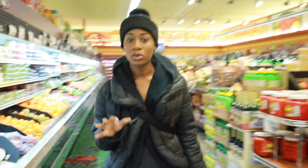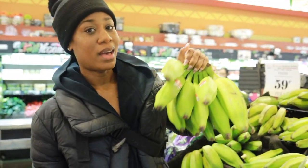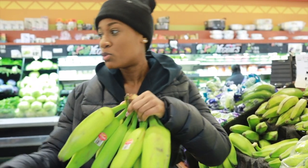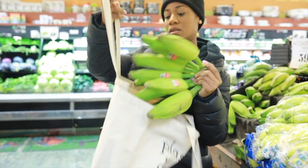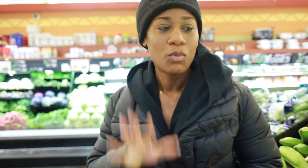I usually get all my produce from the produce aisle. This is going to be one of my main ingredients. This is what's going to go in the plantain soap product. So many benefits — we'll talk about that later.